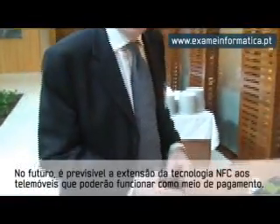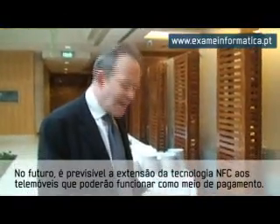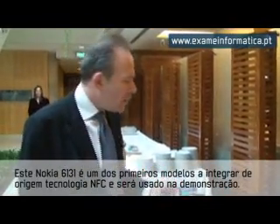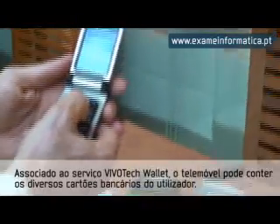Now moving forward we would expect in the next few years for a new technology to come along which is based on the mobile phone. This particular phone, which is a Nokia 6131, is enabled with what we call NFC — Near Field Communications — and contains a number of cards.